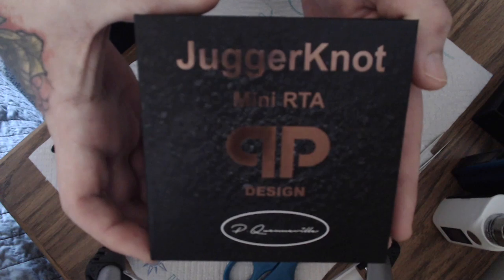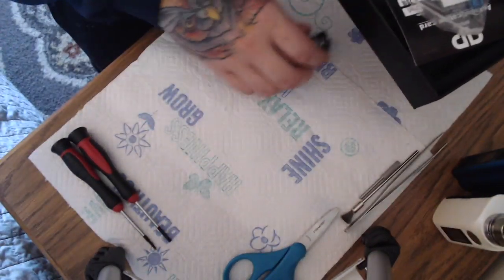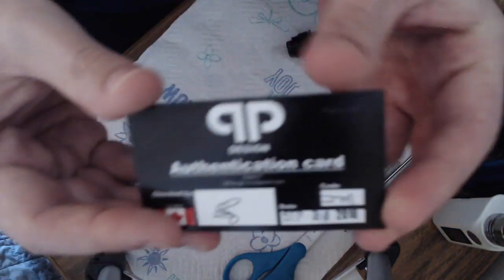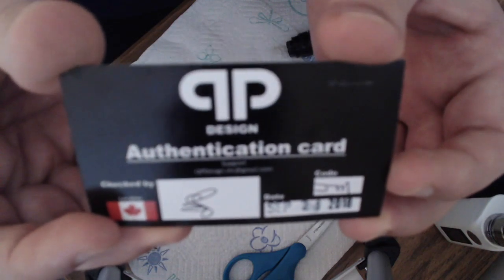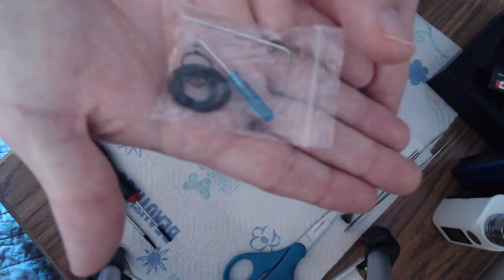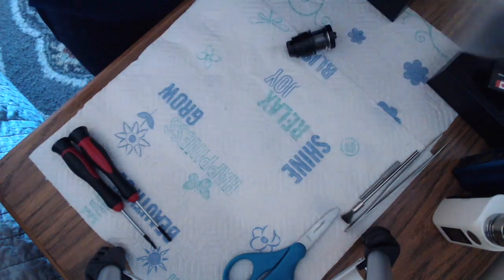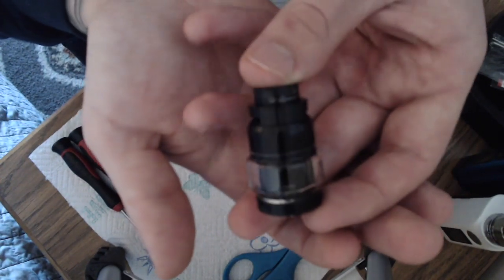This is going to be the top of your box — pretty little design from QP. Put the tank right here. Inside your packaging you're going to receive a straight glass, a QP Designs vape band, authenticity card, a bunch of little o-rings, a blue Barbie screwdriver, an Allen key, and some grub screws in case you don't like the flatheads that are in it right now.